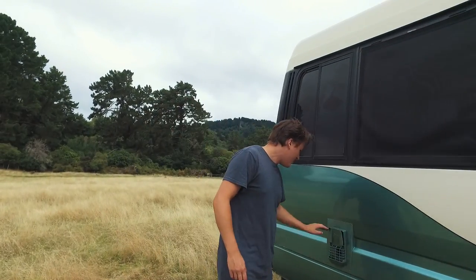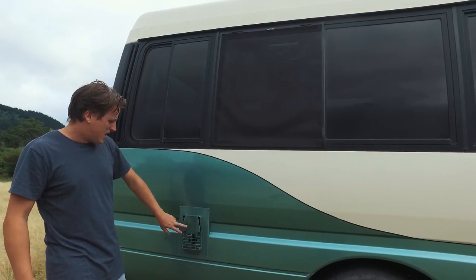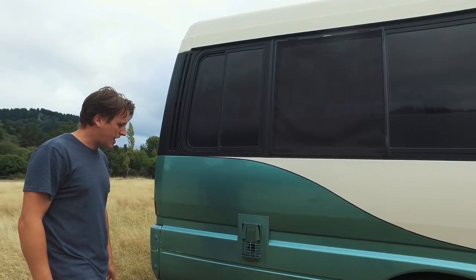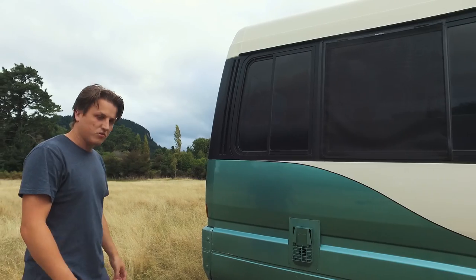Back here we have our water heater — this is the external vent for it. We have a little Truma water cylinder in there, just a 12 litre gas water cylinder. Really economic, stays hot overnight which is wonderful.